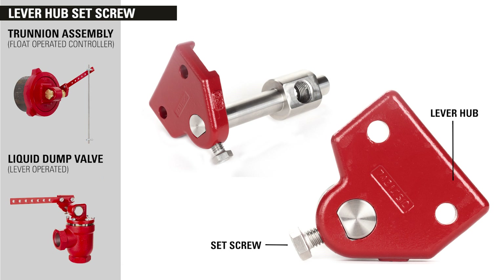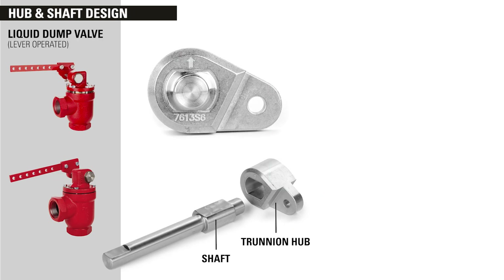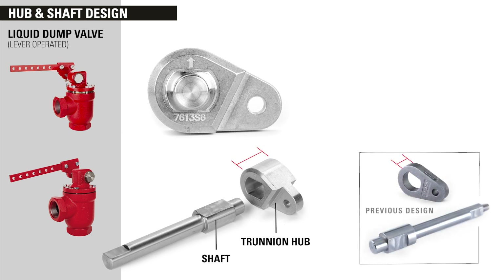Second, we added lever hub set screws. There are now set screws in the lever hubs in both the trunnion assembly and the valve, which eliminates rotational play at those connections. And finally, the most recent improvement is in the lever-operated dump valve trunnion hub and shaft. This new shape and thicker hub cross section combined with tight tolerance precision manufacturing has minimized the rotational play in this connection to the least amount of any other solution.